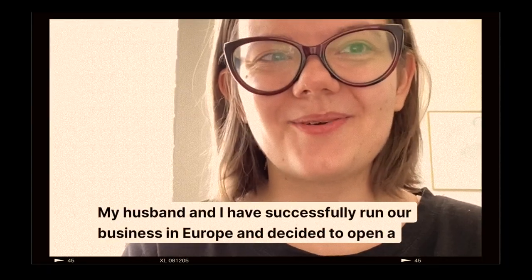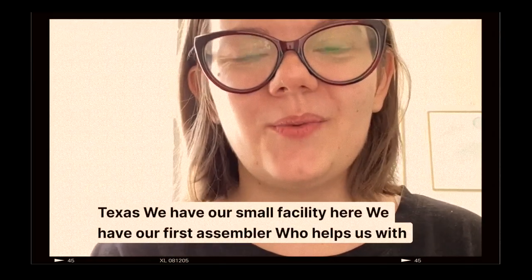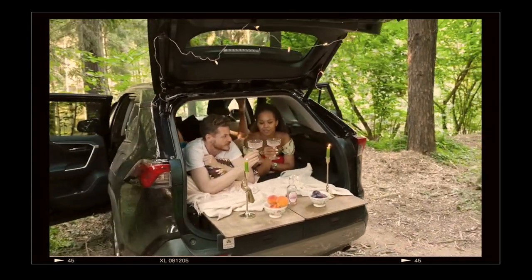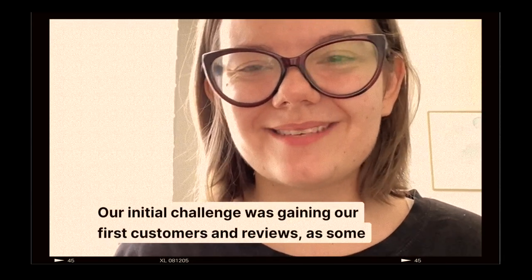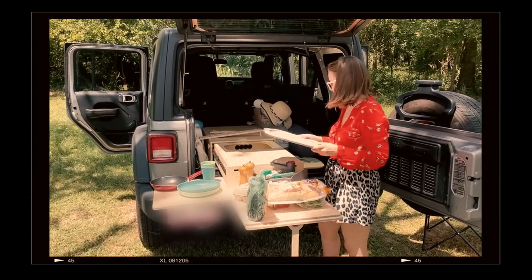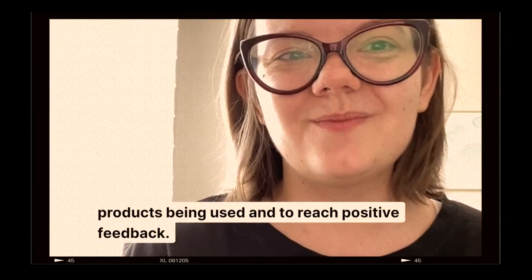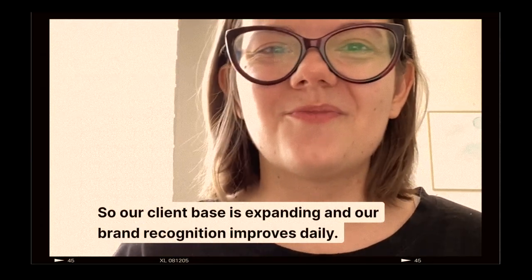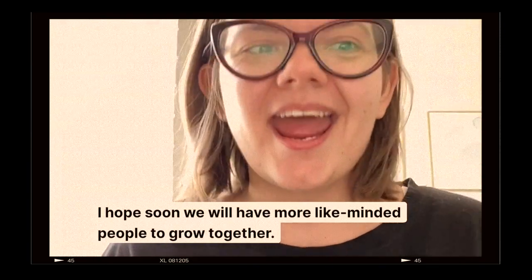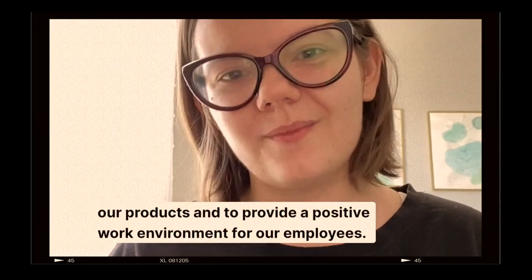My husband and I have successfully run our business in Europe. Yes, we are making all our products right here in the United States, in Houston, Texas. We have our small facility here and our first assembler who helps us create all these products. Our initial challenge was gaining our first customers and reviews, as some people were hesitant to purchase from a brand-new company. We are happy to see photos of our products being used and to receive positive feedback. Our client base is expanding and brand recognition improves daily. We keep our production local to ensure the highest quality and to provide a positive work environment for our employees.